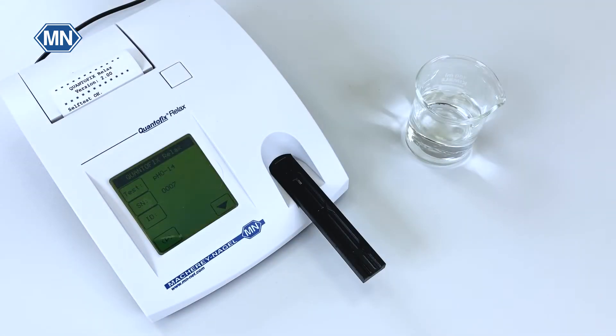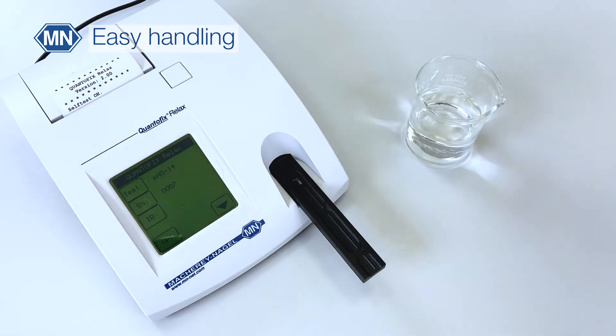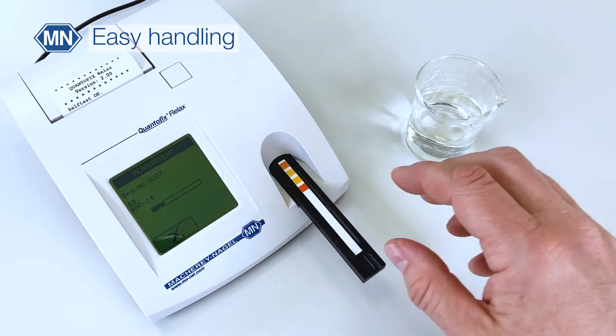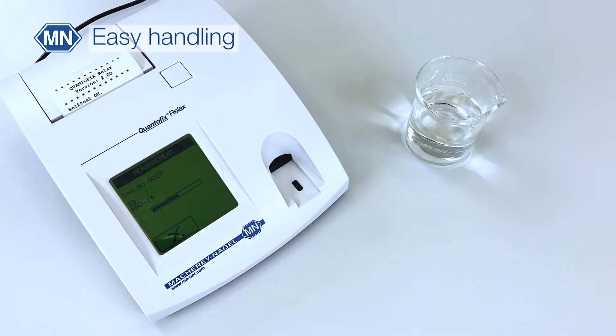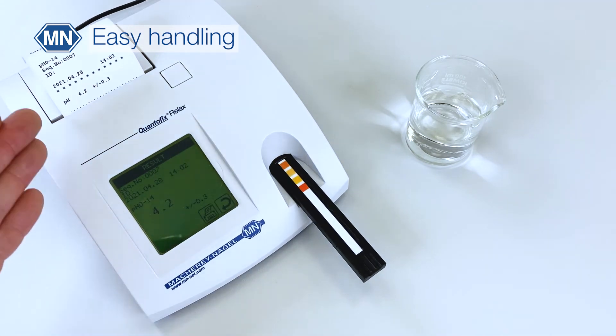The procedure is very easy. You simply dip the strip into the sample, remove excess liquid, and place it on the test strip holder. The instrument starts automatically and draws the strip in. Then the measurement takes place and the result is shown on the display and it is also printed.